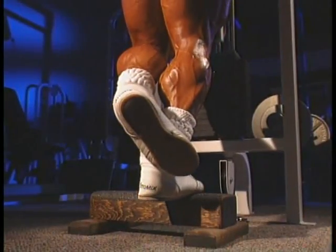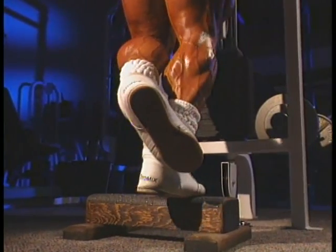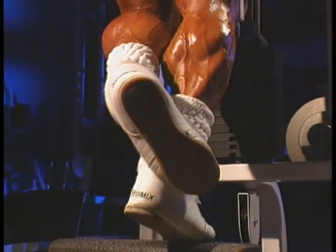With any standing calf raise movement, you get a total calf contraction if you keep your torso upright on the same plane as your legs. Also,